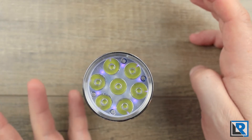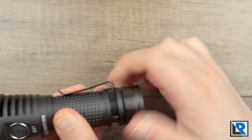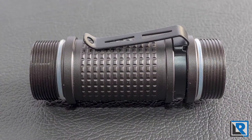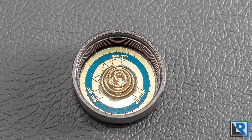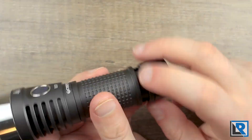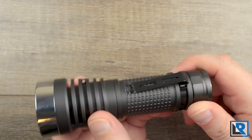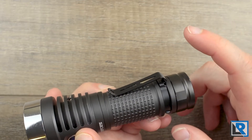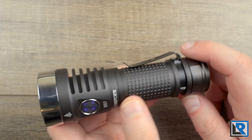The tail cap is flat and allows the light to tail stand excellently. It's got a few flats to provide grip for untwisting, and it twists really easily. The threads are really shallow and square cut. You can see a nice short but stout spring in there for good contact. The clip only fits one way — it's directional, a short stubby clip that does not allow for deep carry, which I'd prefer.